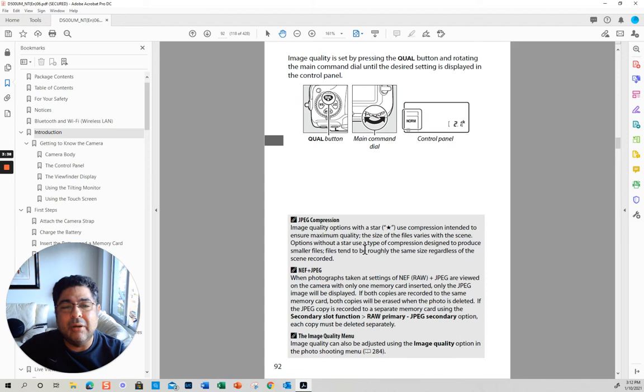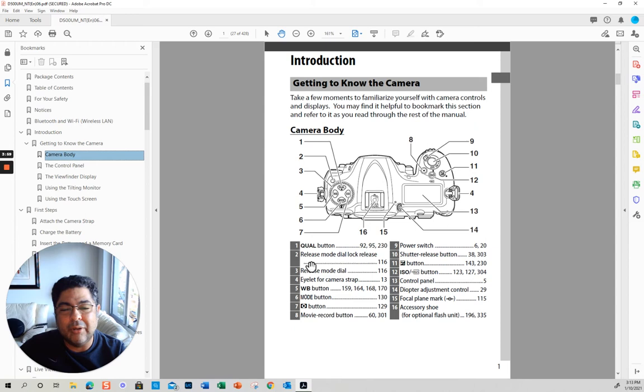If I don't know what this means and I click here, it takes me directly to the page where you have all the different options. JPEG, NEF is the same thing as RAW, NEF plus JPEG — so you can assign one card slot to RAW and the other one to JPEG. I'm going to go through this relatively quickly, because the idea is that you can go through the manual quickly, and if there is something specific you almost never use, you can go to it later.